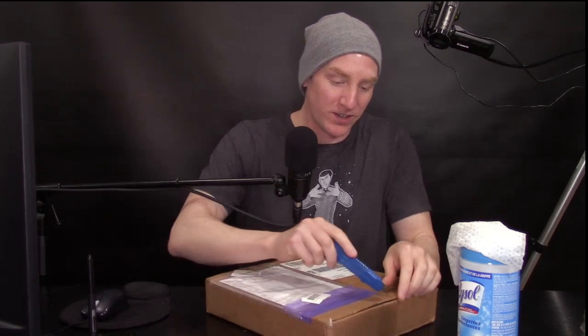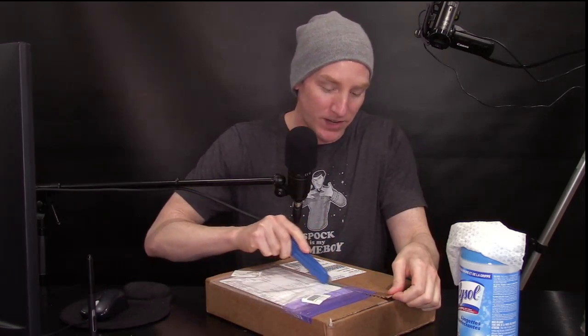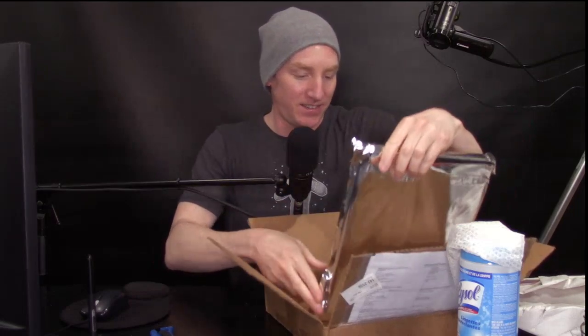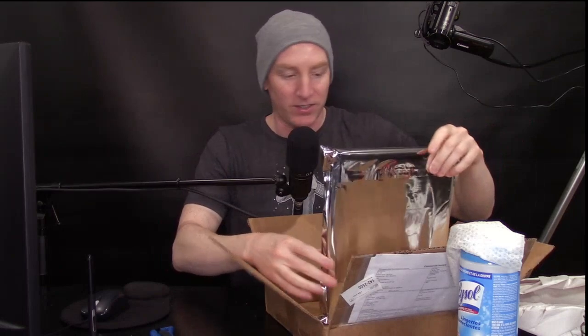I've Lysoled it because of COVID, because of the coof - I shouldn't even call it by name because something will happen to my videos. It's like the evil of YouTube algorithms hitting YouTubers whenever they say the evil word that shall not be named. Oh look at the wrapping, that is crazy good - I should probably wipe that down too.